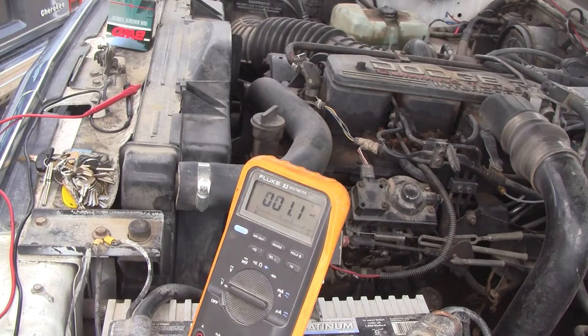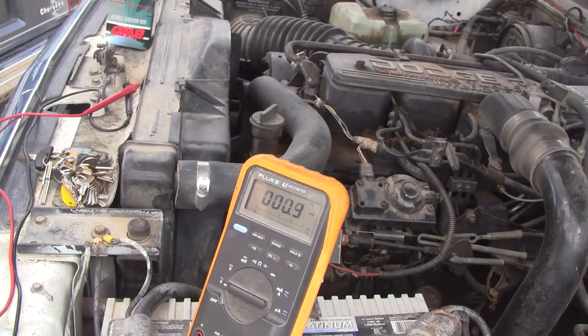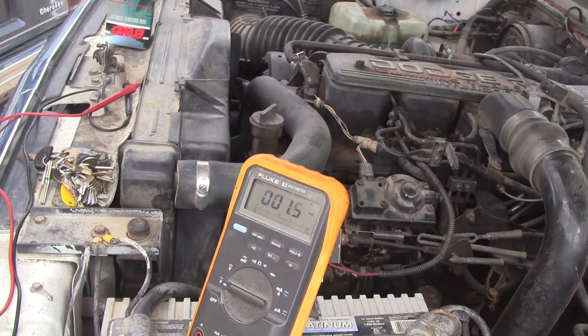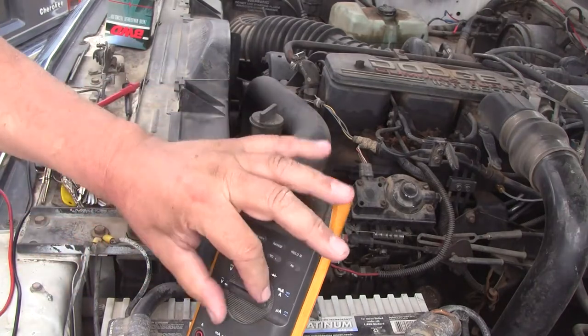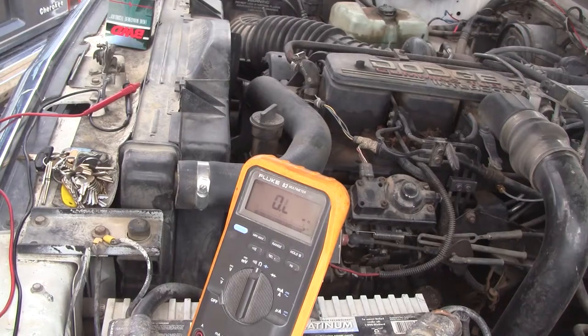I don't like to guess any more than anybody else does. The alternator doesn't work and the air conditioning quit — I didn't discover them until two different moments in time. Sorry for the wind noise. Here's what's going on: here's my meter and I'm going to set it to ohms. Better to have an auto-ranging meter if you can get one.